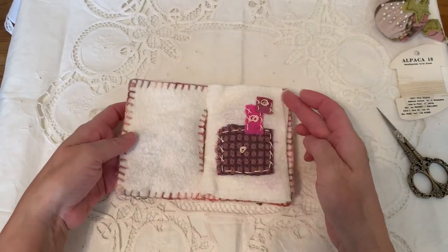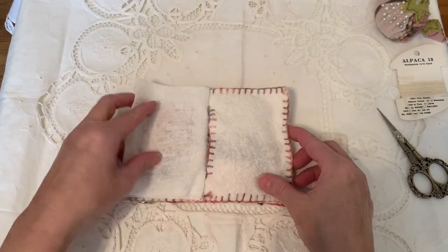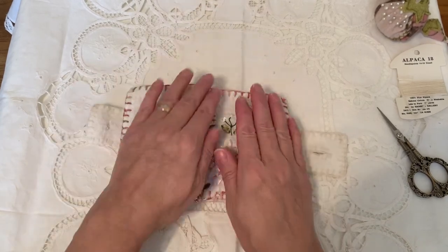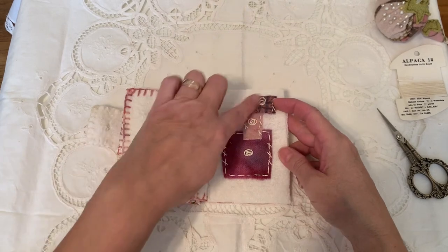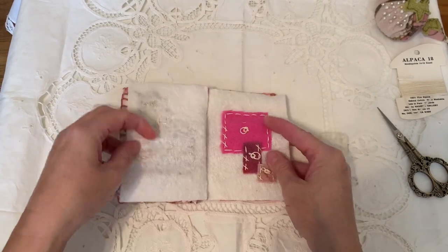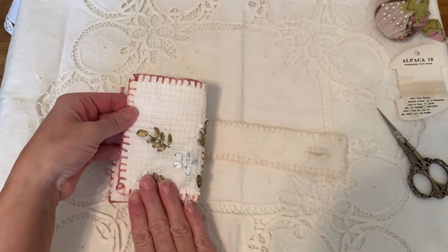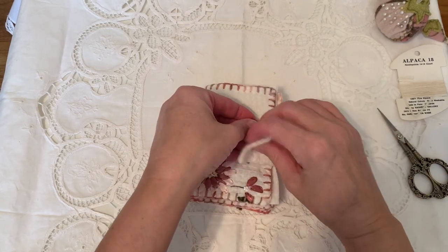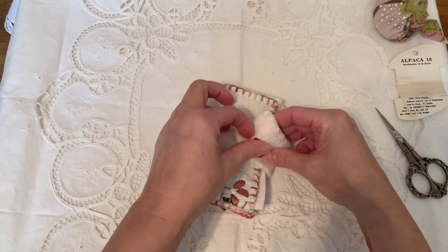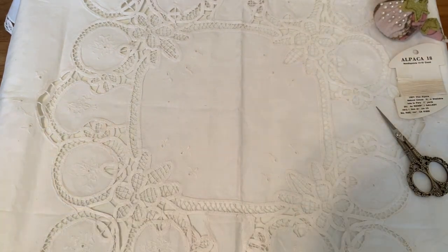This is number five. Very similar — this feels so nice. There's lots of room to put your needles, pins, or whatever you'd like inside. Love these different shades of pinks. Those are the five pink ones with fuchsia buttons. This is number six.